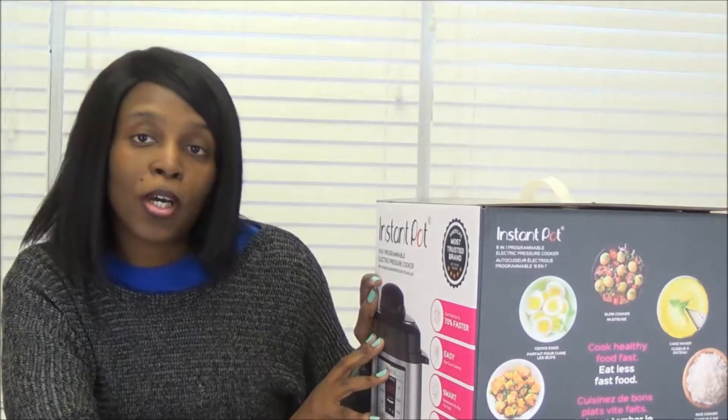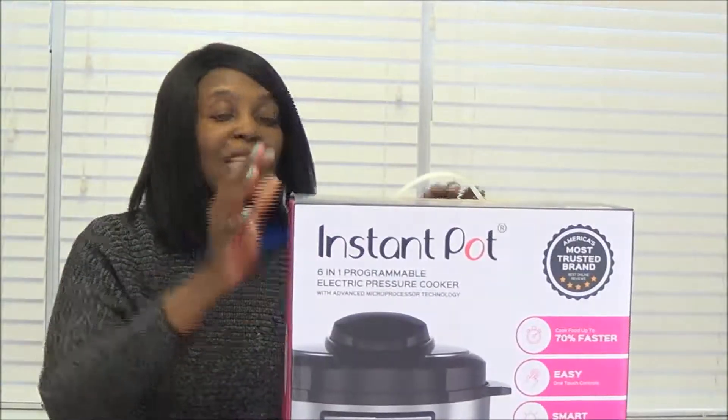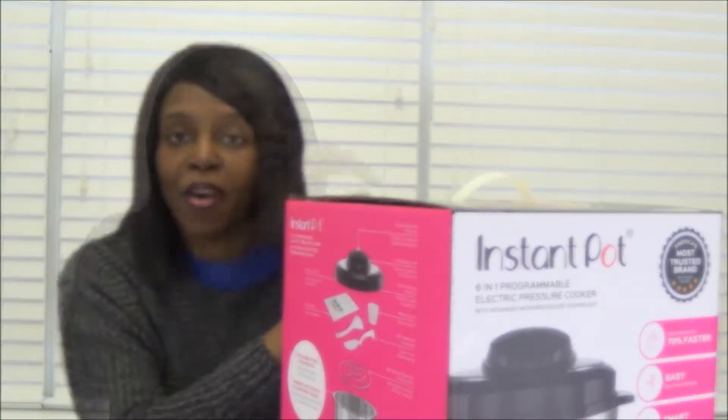Let's see what it says on here. It's a 6-in-1 programmable electric pressure cooker with advanced microprocessor technology. It says cooks food up to 70% faster. It's easy with one-touch control, smart - it remembers the way that you cook - and healthy with a stainless steel cooking pot, no chemicals. And it also has a free recipe book inside. It's 6 quart. Let's open up the box.